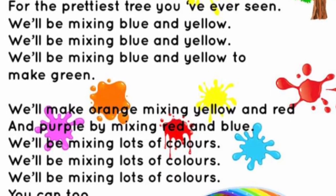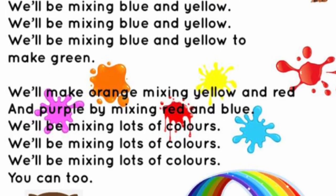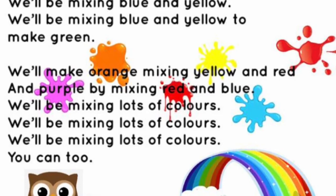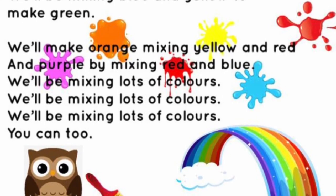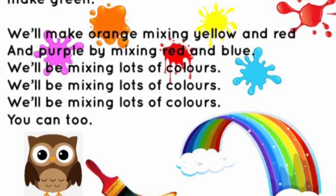We'll make orange mixing yellow and red, and purple by mixing red and blue. We'll be mixing lots of colours, we'll be mixing lots of colours — you can too!